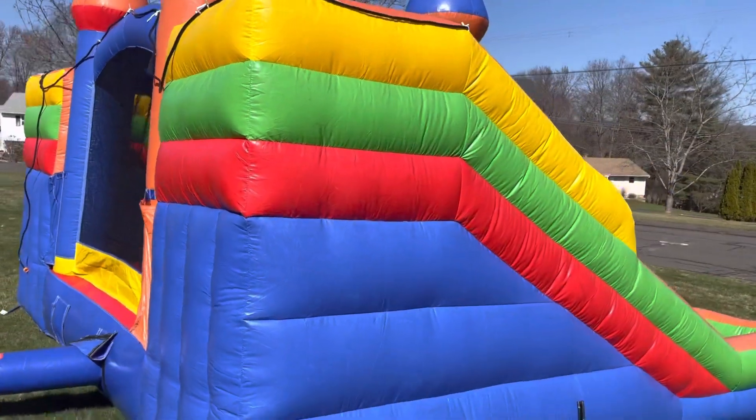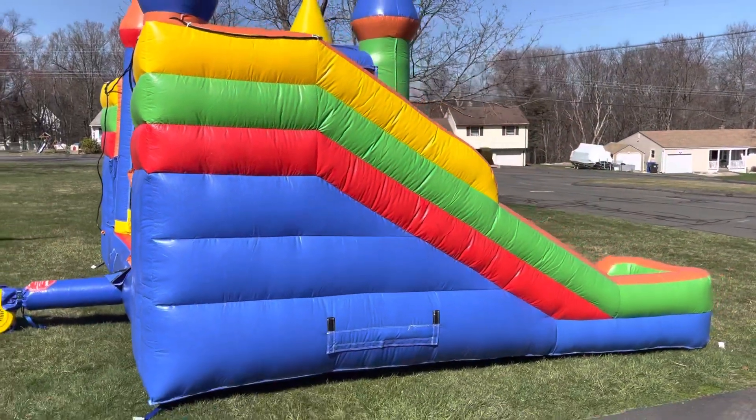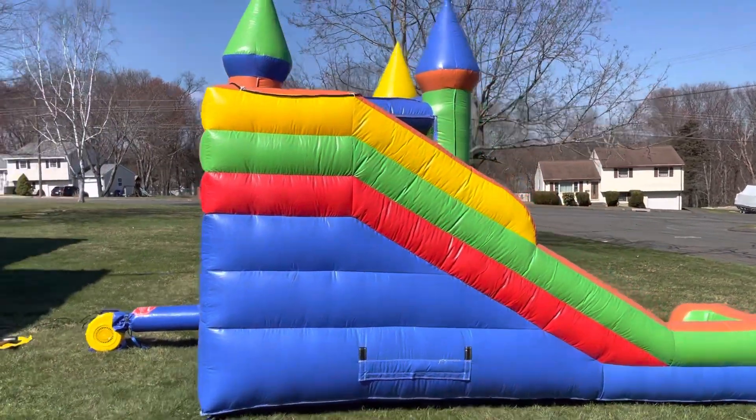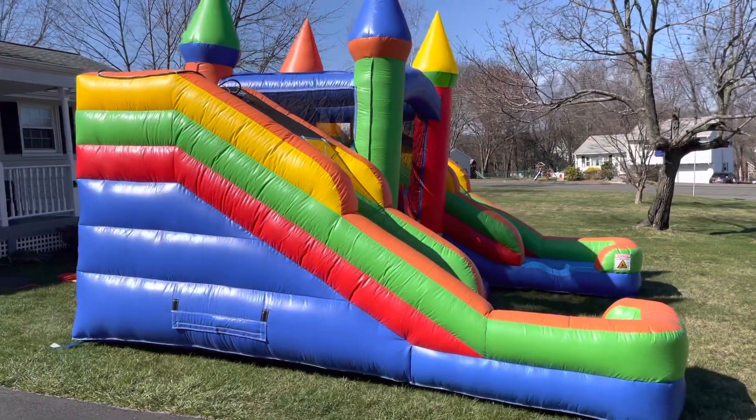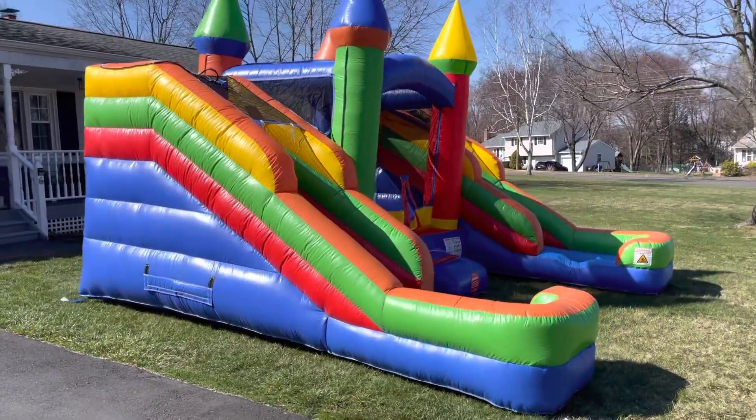I hope you guys enjoyed this video. Please don't forget to remember that we are Aiden's Bounce Company and we do have rentals. Thank you very much. Have a great day.